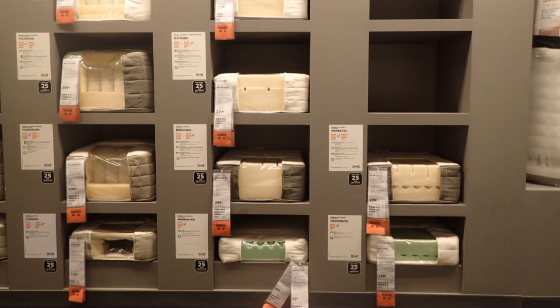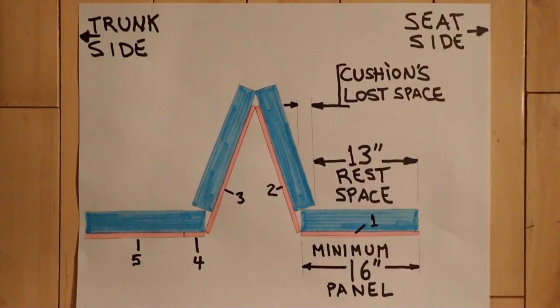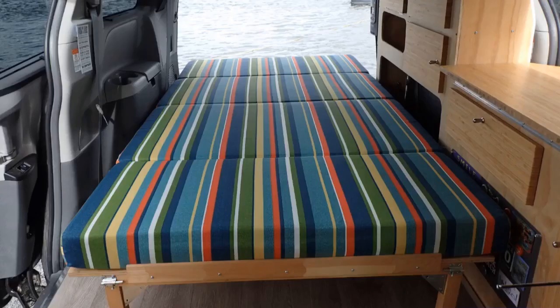Everything wears out eventually. I recommend you find the best mattress that you can. I used a 4.75-inch mattress made of an assembly of two foam layers glued together. Between those pieces there are holes for ventilation and comfort. Since I didn't have much height in my van, I limited myself to a maximum 5-inch mattress. Furthermore, I didn't want to lose sitting space in a sofa position. Check out my folding sofa bed video for an explanation about that lost space when folding the bed.